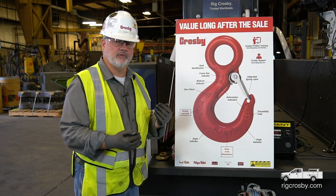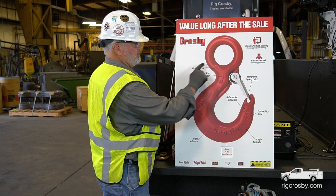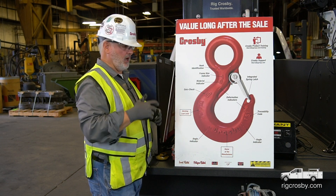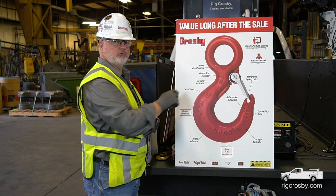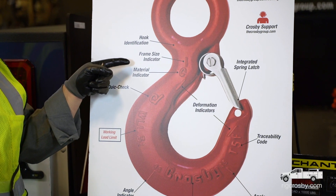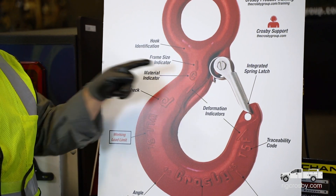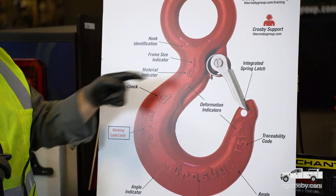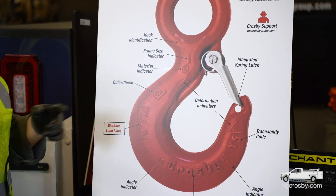Now Crosby puts much more information on there to help the end user in the field. Starting up here at the top, this is an I-style hook. It has a two-letter code on its neck. That two-letter code tells me several pieces of information. The first thing it gives us is a frame size — this is the letter I. The second thing is a material code indicator — this happens to be a C. With those two letters together, I could look up the working load limit of the hook.